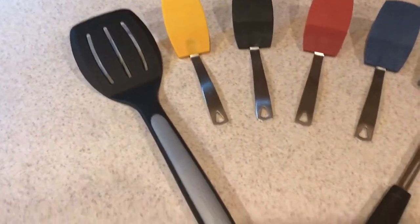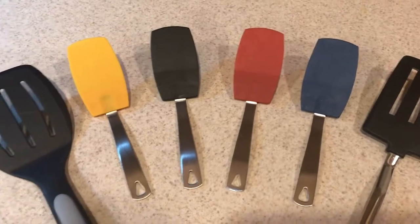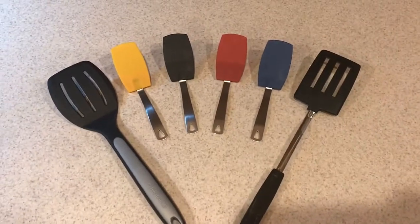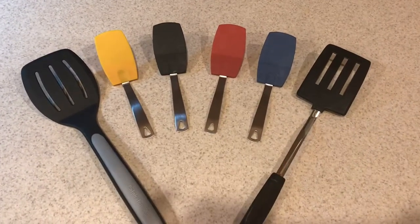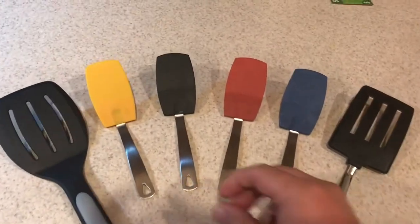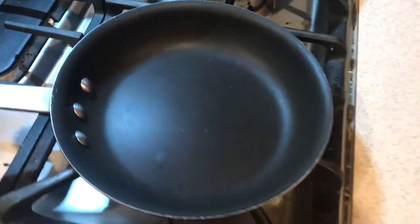Now look at the difference between a normal spatula and then the small little mini spatulas. Do you see this? Isn't that amazing? So why should I buy these? Let's pick the yellow one.